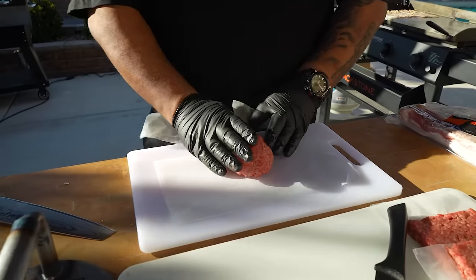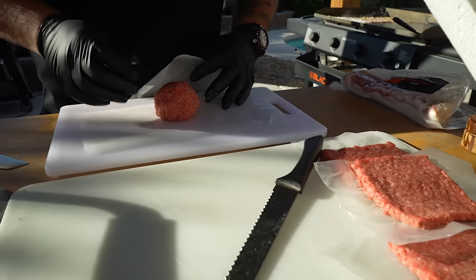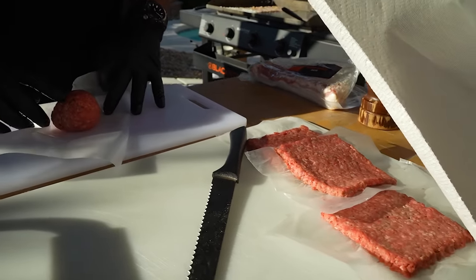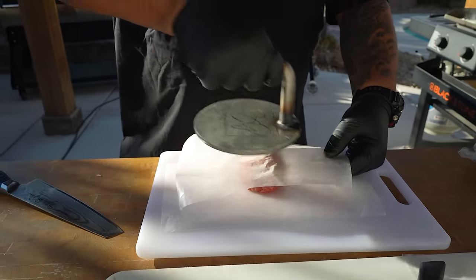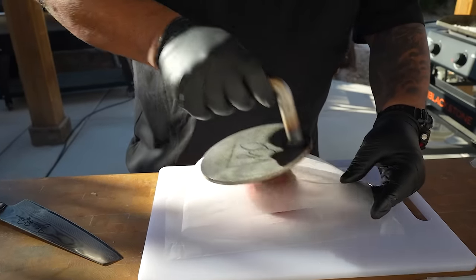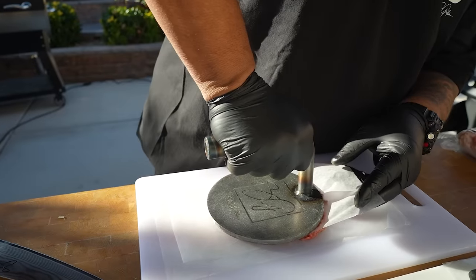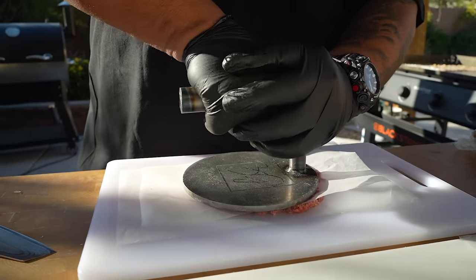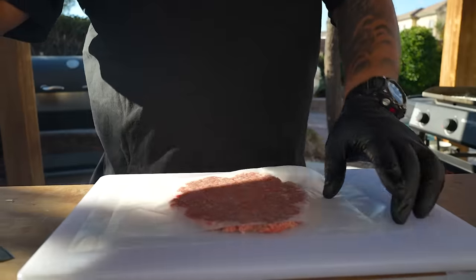Just make yourself a ball — you want all your meat to be the same size. I don't really compact it; I don't want to make the meat dense. Take my press, put it over the center, and press. You want it to spread out because we're gonna cut some of this off.